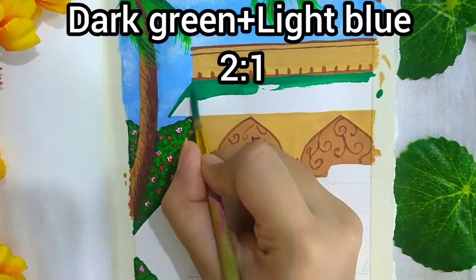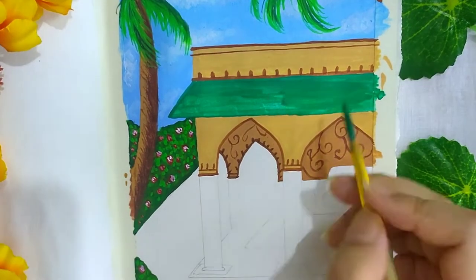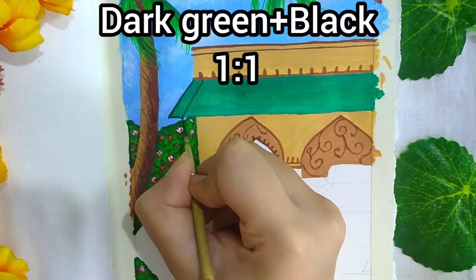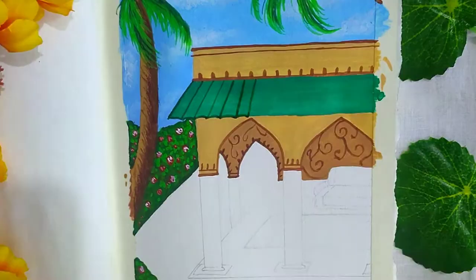For the roof I'm using a mixture of dark green and light blue in the ratio 2:1. And for the lines I'm using the earlier shade of dark green we had made.